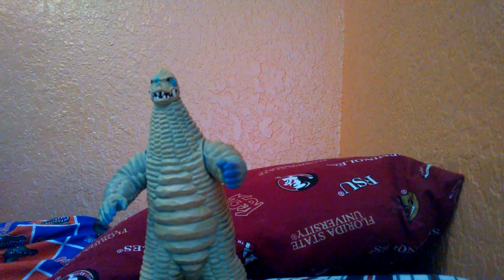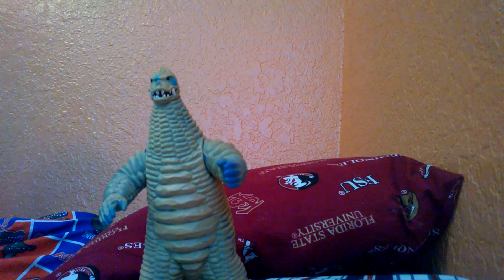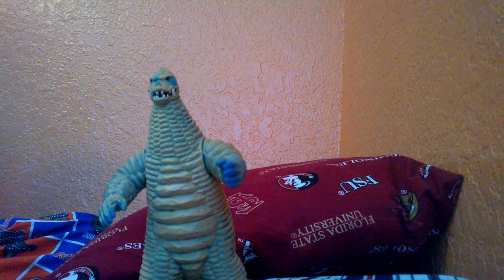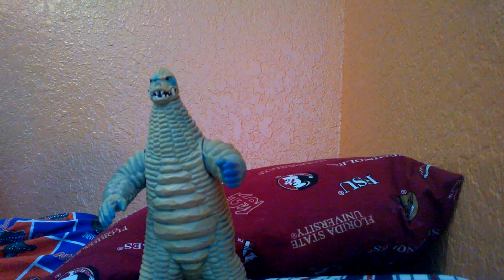Paint job wise, Red King's paint job is really weird. There's a figure I was going to pick up at G-Fest — it was like the lime green one with aqua and sea green blues and all that stuff.